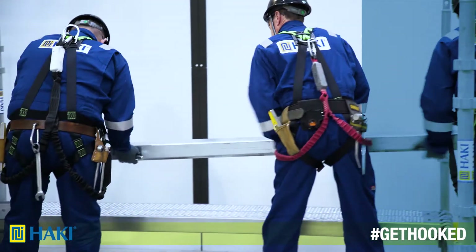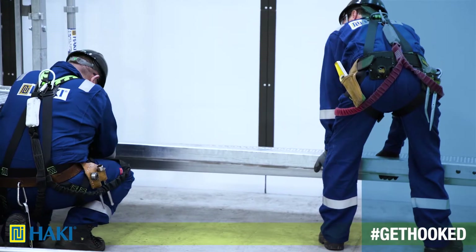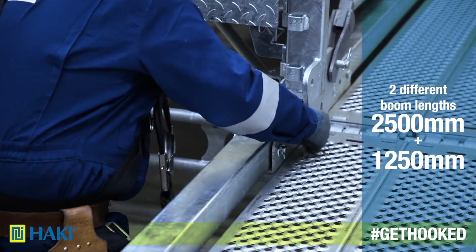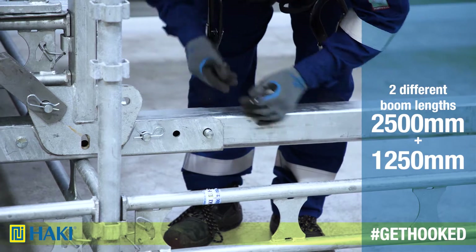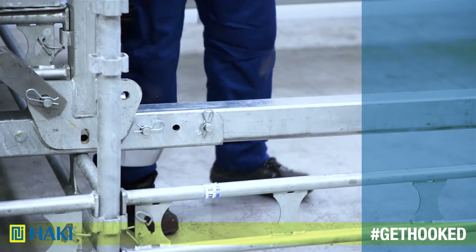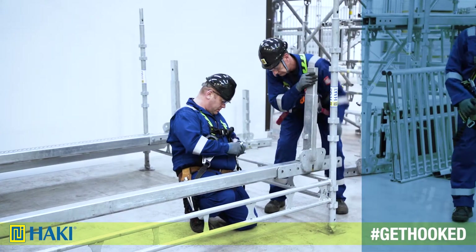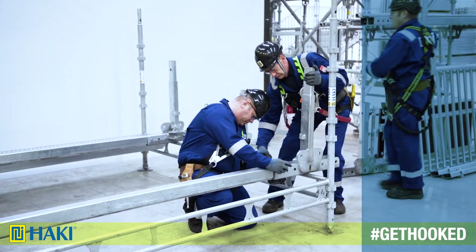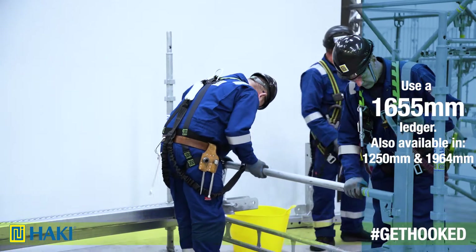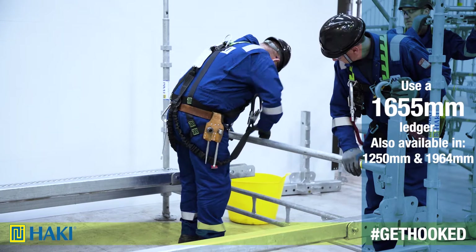When crane lifting, the first thing we need to do is erect a low-level scaffold, making sure it's level. Onto that we lay a bottom boom, then we connect one end of the bottom boom into the vertical post using two clevis pins. Next, connect the bottom of the vertical post to the other end of the boom. After that, we connect a 1655 ledger into the pockets of the bottom of the vertical post.